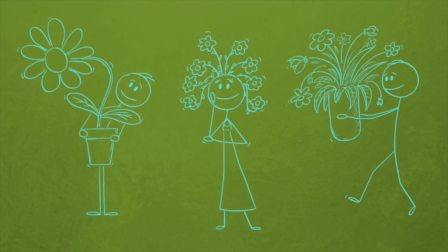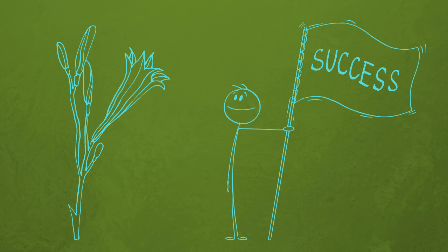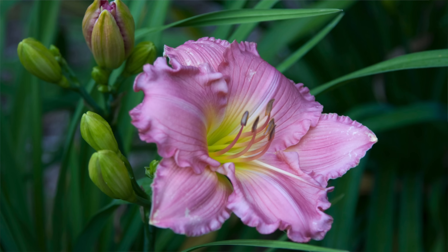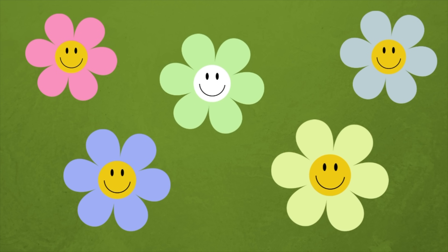But Laura, my neighbor, my mother, my cousin, somebody, everybody — they never deadhead their daylilies and the daylilies bloom nonstop. And isn't that how it always is? There's always going to be a gardener who never does anything to their plants and those plants are thriving. Well, this video is for the rest of us.